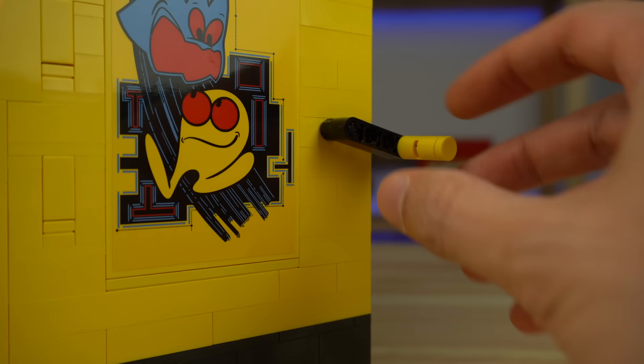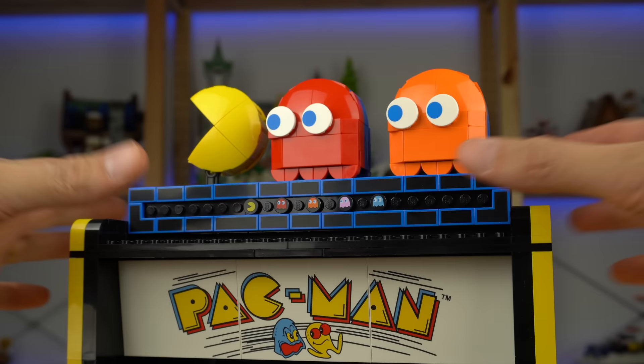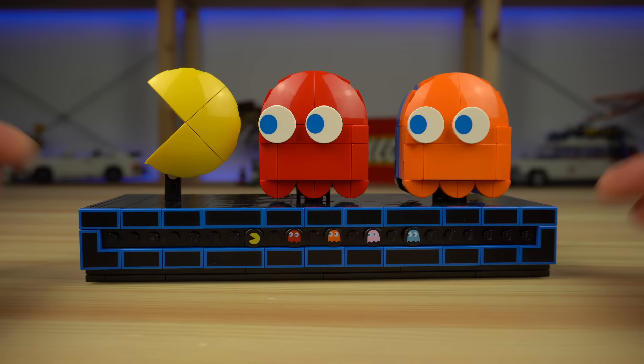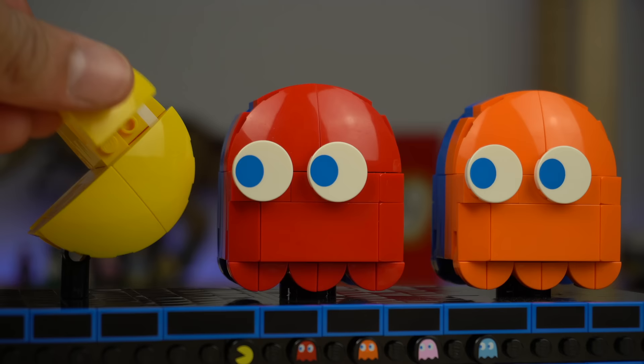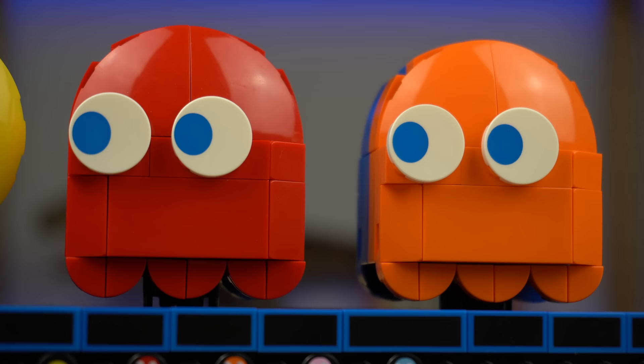Before addressing the obvious lever, there's a build at the top worth highlighting first. It can actually be detached and features Pac-Man and two of the game's ghosts, Blinky and Clyde. The use of these fairly recent 3x3 curved slopes allows these characters to finally take shape, and it's worth mentioning the eyes are actual prints and not stickers.